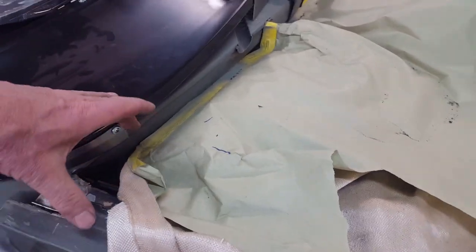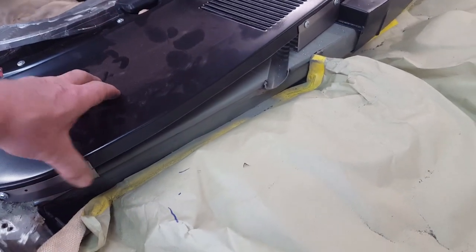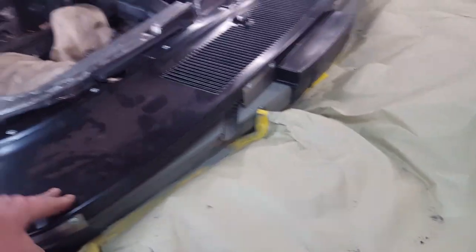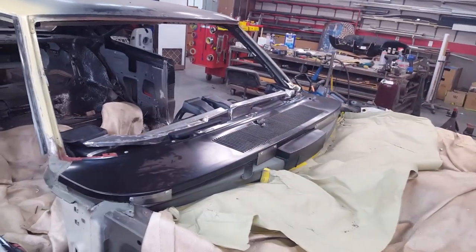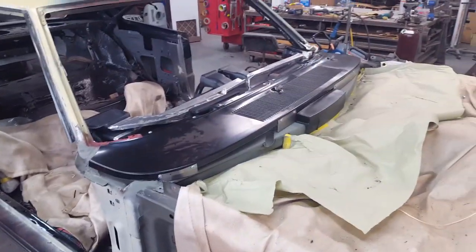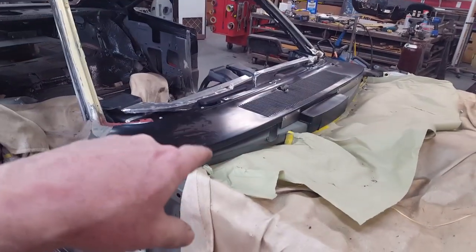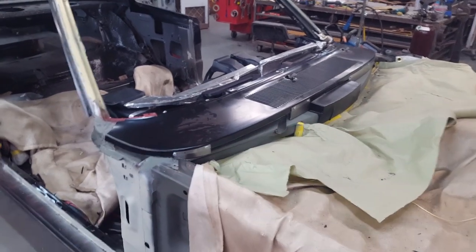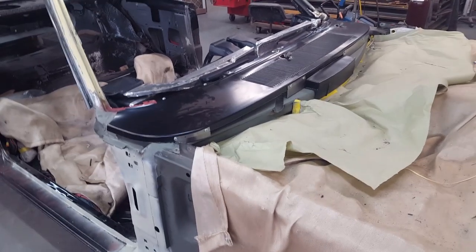I need to make sure the ducting opening falls somewhere within where the fenders end over here. The next thing I'm going to have to do is hoist the hood up and make sure I have no problems matching the back arc of the hood to this cowl before I call these permanent pieces — then I'll take the whole assembly off and follow up from there.